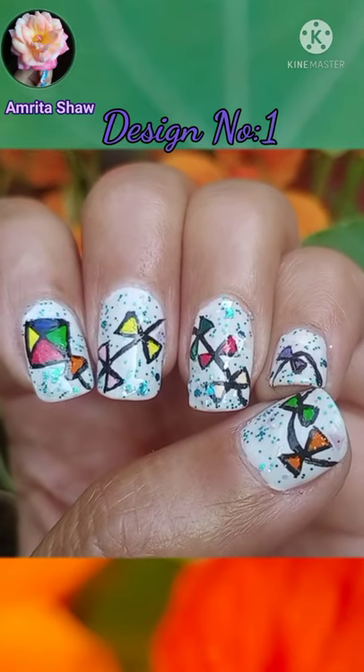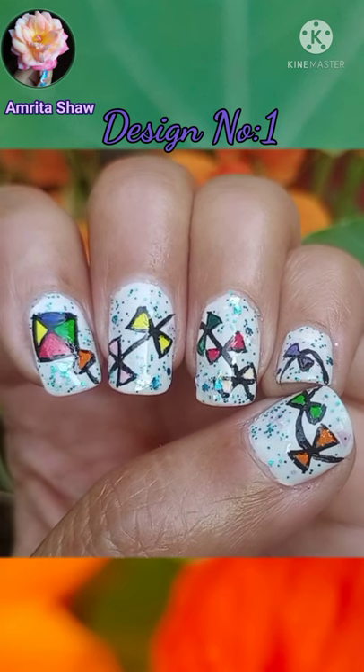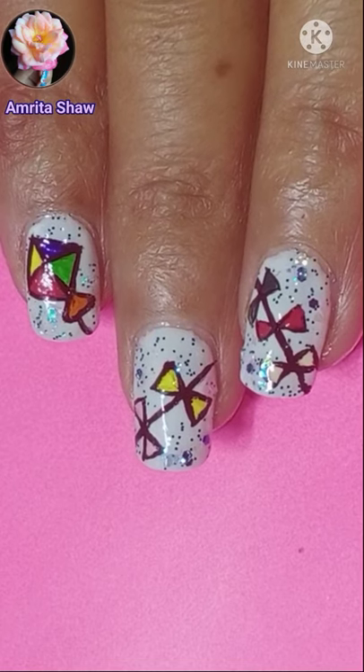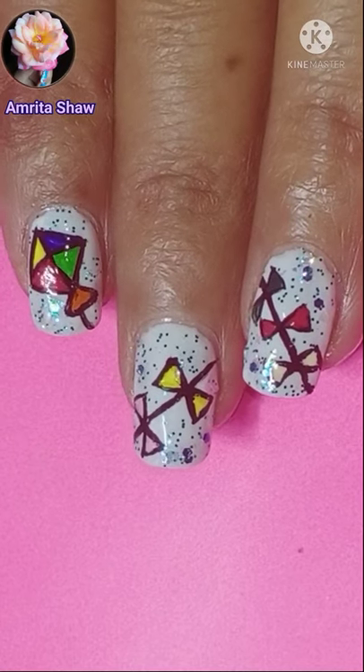Hello friends, I hope you like this very easy kite continuous nail art design for Makar Sankranti. In this video I have shown the glimpse of two very easy kite nail art designs. If you'd like to watch the full tutorial, it's listed in my channel under the festival nail art playlist.